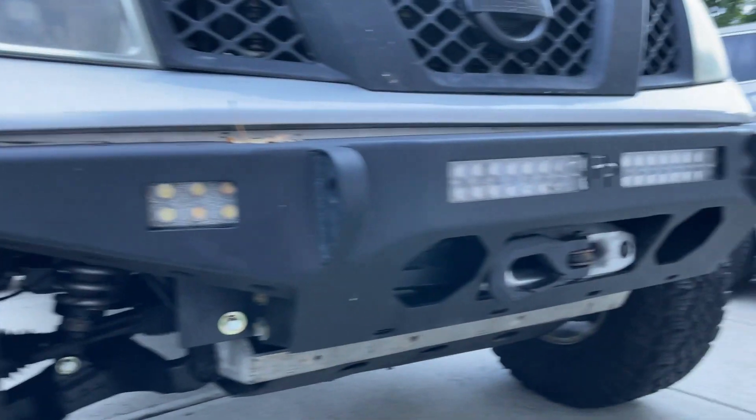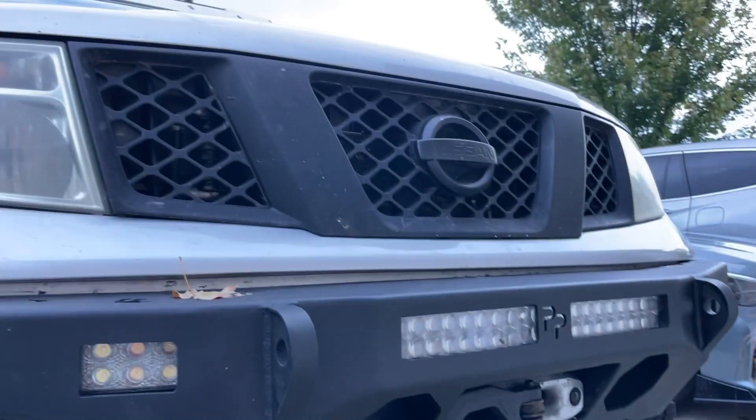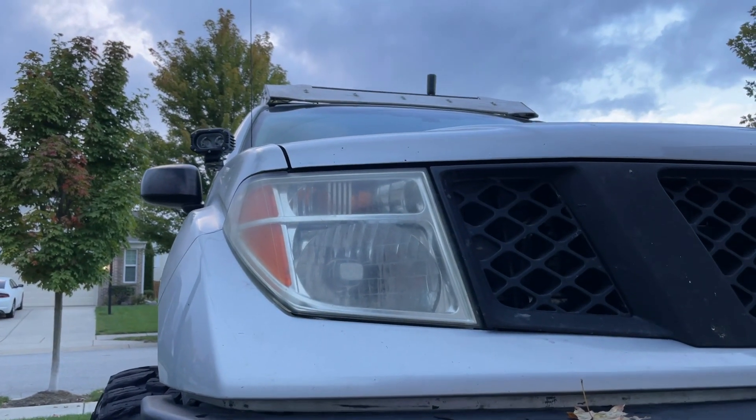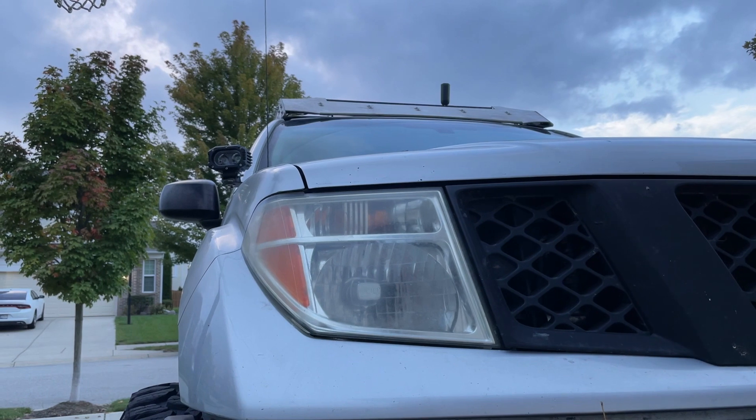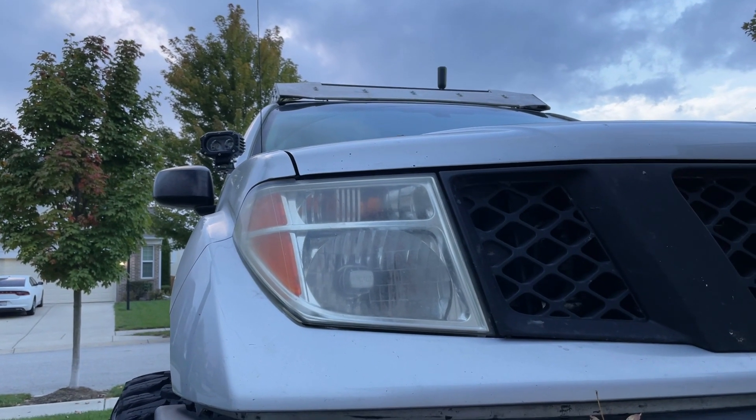There are really nice recovery points on it. He recently re-powder coated it right before I bought the truck, which is really nice of him. The front grill is plasti-dipped. The headlights are pretty beat — I am actually going to replace those, and in the future updates video I'll be talking a little bit about what I'm going to go with on those.